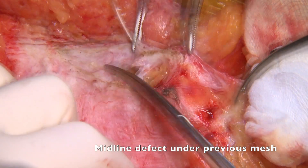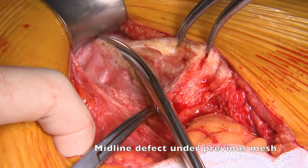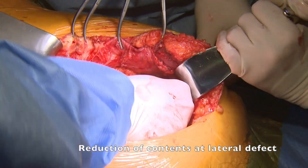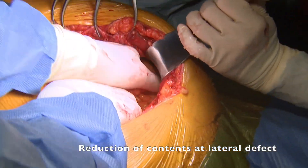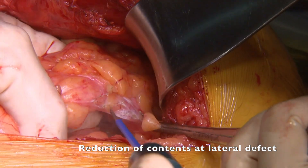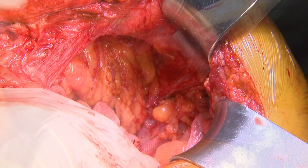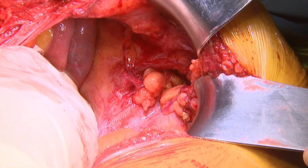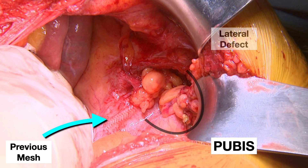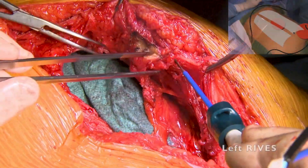We identified the midline sac that contains the previous onlay mesh, well integrated without showing tough adhesions to bowel. We then performed the reduction of contents on the lateral sac. At this level, we checked the lateral defects superior and lateral to the previous intraperitoneal mesh. After completing the adhesiolysis, we proceeded to protect our visceral contents with a towel.